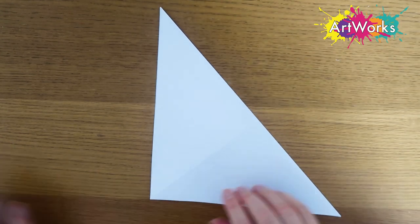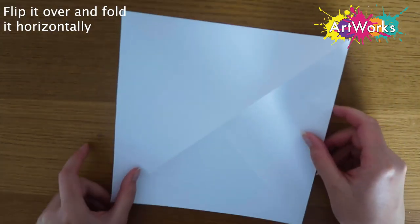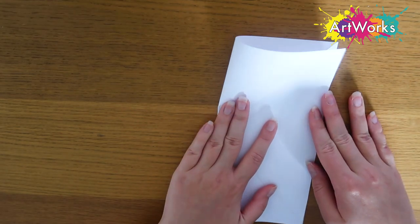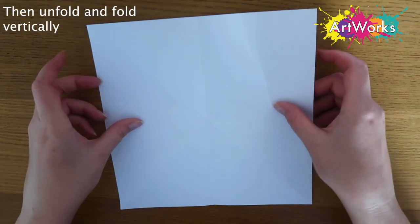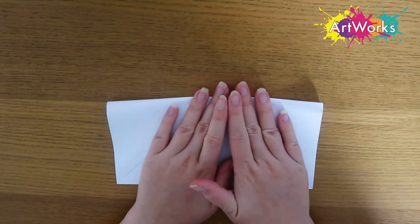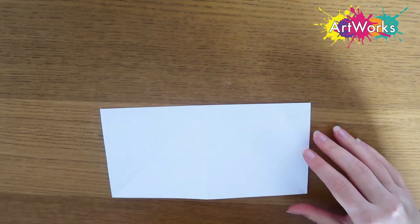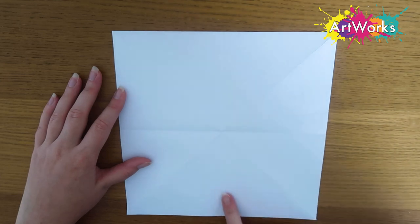I'm using my ruler on there again and then I'm going to unfold the piece of paper. Now I'm going to flip the piece of paper over and fold it horizontally, taking the left side to meet the right side. Then I'm going to unfold my piece of paper again and do a fold from top to bottom, taking that top side to meet the bottom. Then I'm unfolding my piece of paper again. Now you can see I've got diagonal crosses and straight crosses.